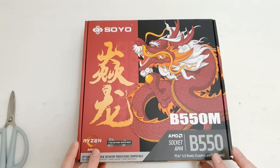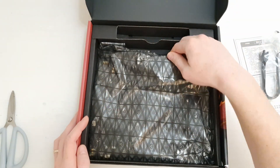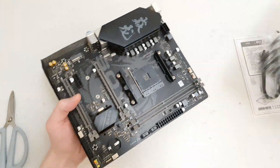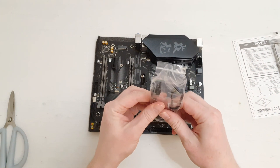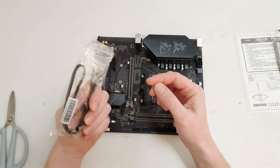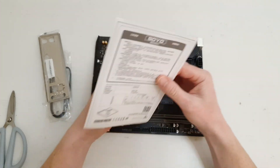Welcome to Mekon's Hardware. In this video I'm going to talk about the Soyo B550M motherboard, which is one of the cheapest B550 motherboards from AliExpress. What's so important about the B550 chipset is that it's the only chipset for the AM4 platform that supports PCI Express 4.0 for the primary PCI Express X16 slot and for the M.2 slot to install SSDs.